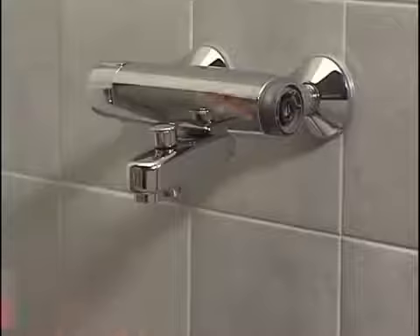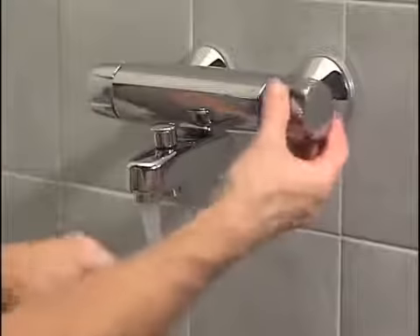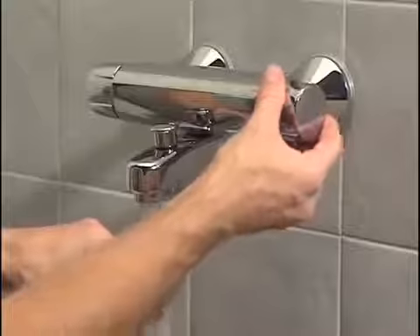Take a firm hold of the temperature adjustment handle and pull it off. Turn the faucet on and adjust the temperature as desired using the temperature adjustment handle.